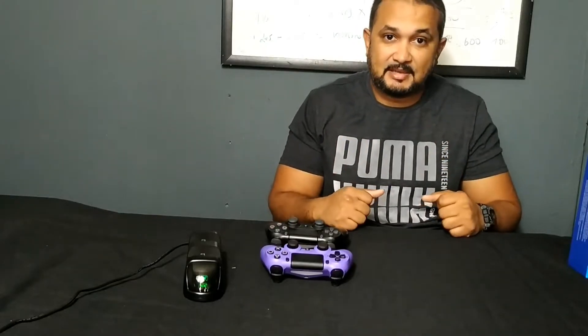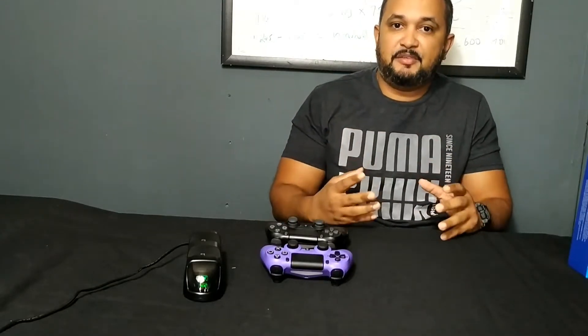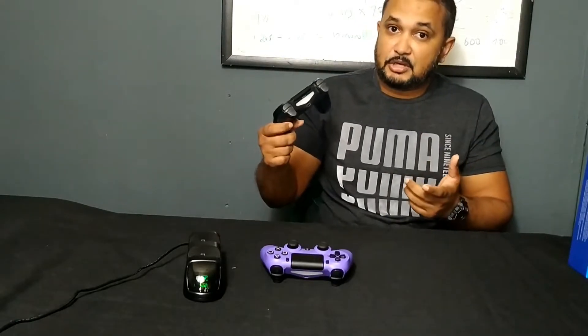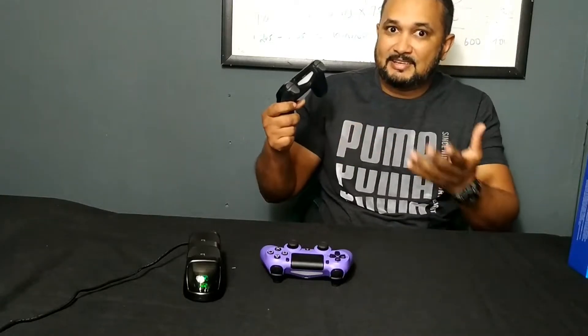Hi guys, welcome to Joshua's Tech Tips. I'm making a quick video to show you a solution to a problem I recently had. One of my PS4 controllers had a charging port that started to give some problems and for some reason it just was not charging.